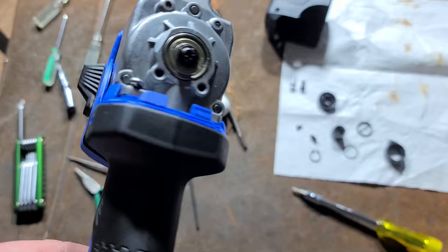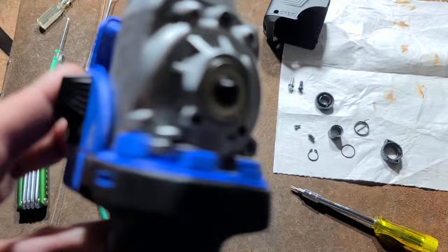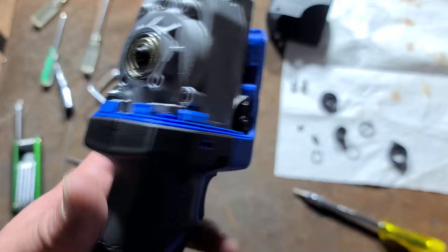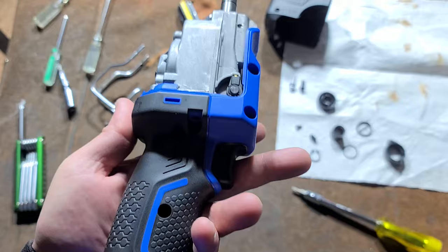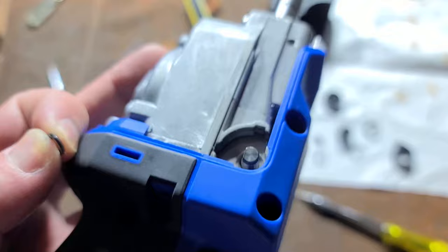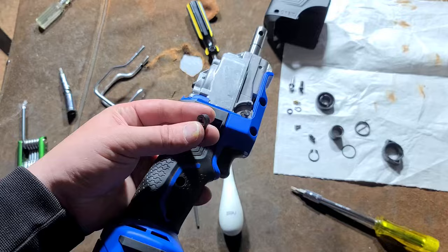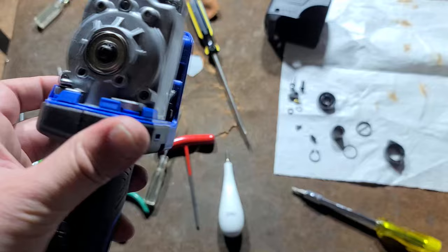After dealing with the chuck removal — which required tapping the pin out pretty hard — there's a screw on each side and a tiny snap ring on the end of the rod. This is the orbiting and non-orbiting rod; the detent is on a little finger. There's a small clip to remove before pushing the rod through to remove the gearbox. At this point you can remove the clamshell, and there's a tiny O-ring around that shaft.